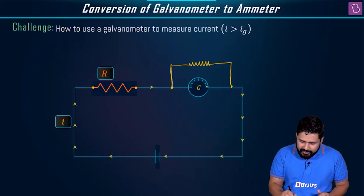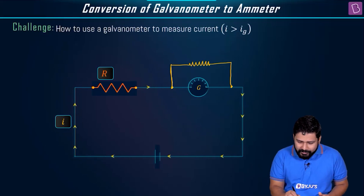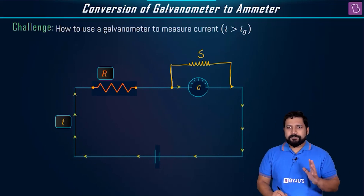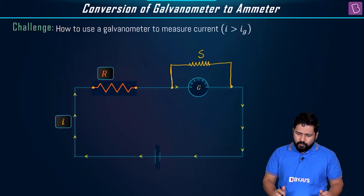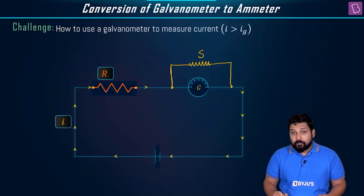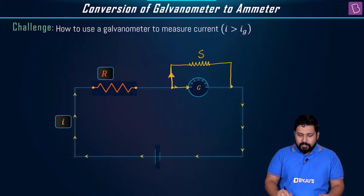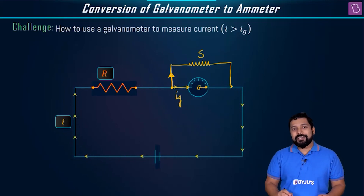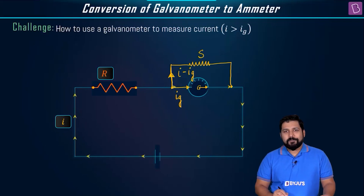To the galvanometer, we connect a small resistance in parallel. This very small resistance has a special name — it is called a shunt, represented as S. If Ig is the maximum current that can flow through the galvanometer, then the current flowing through the shunt will be I minus Ig.